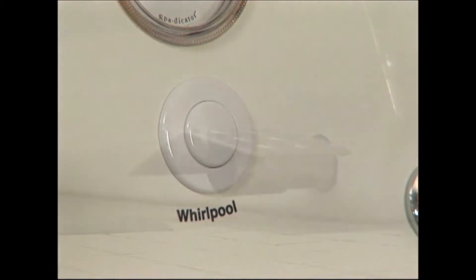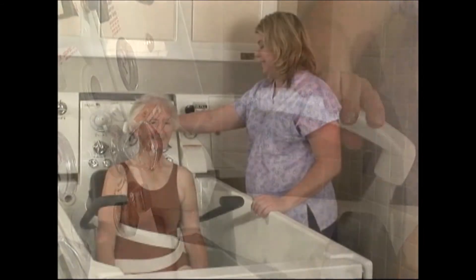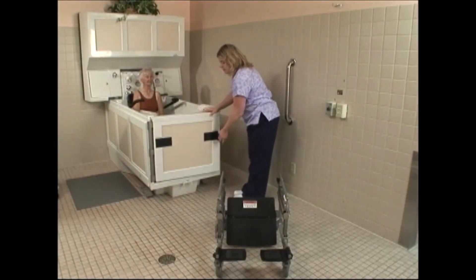When you're done with the bath, turn the whirlpool motor off and step on the drain pedal to empty the water. As the tub drains, this is a good time to wash the resident's hair using the shower wand to keep them warm.